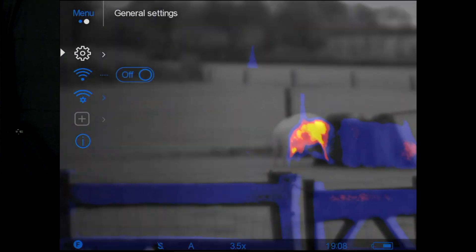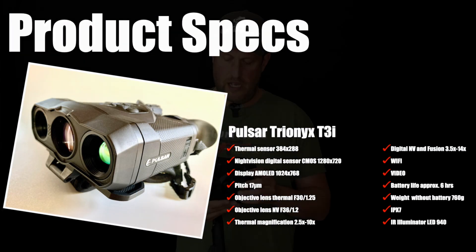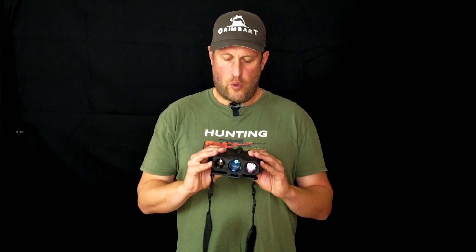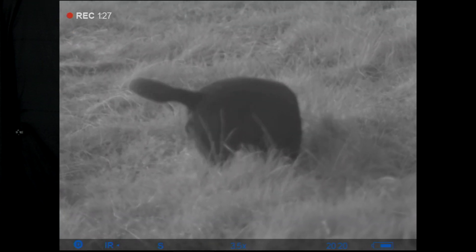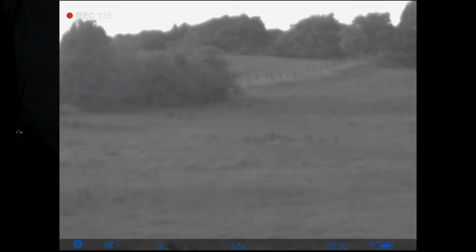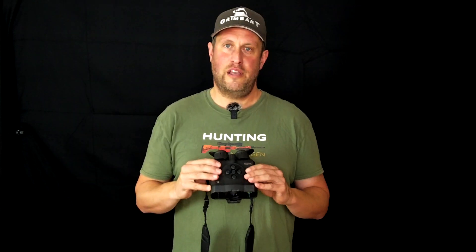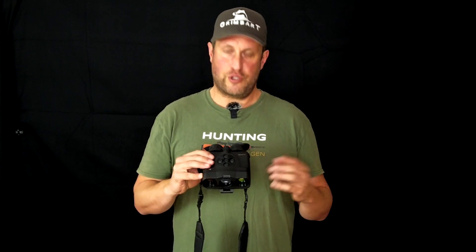I'm going to blend in some technical data which you can see on the sheet here. This device offers you quite a powerful digital night vision with infrared illuminator, so even in the darkest night you'll be able to see with this device. And if you're uncertain whether there is a heat source, a creature, or some other person, you can turn on the thermal and you'll see very clearly whether something hides behind a bush or something.